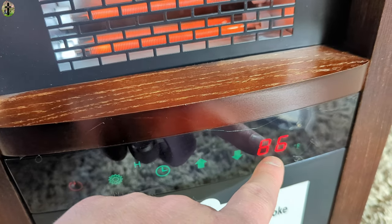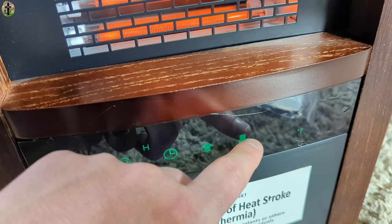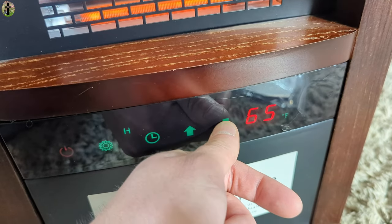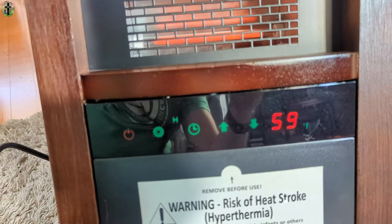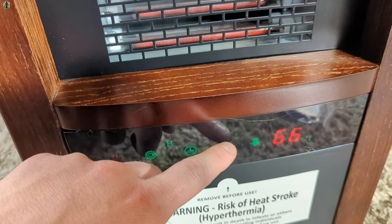The max is 86 degrees and you can drop it down to 59 degrees. Let's put it up so you guys can see those elements.